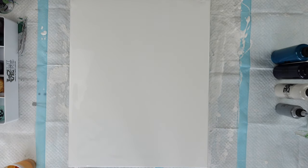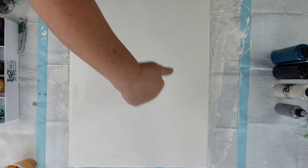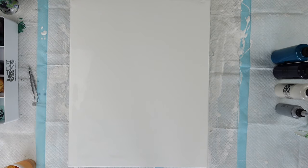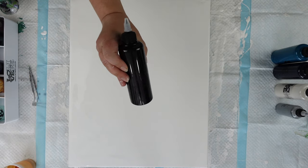So I'm doing a Dutch pour. I want to create sort of like a branch feel on the canvas. So I'm going for a branch feel and I'm going to start with the Payne's gray here.